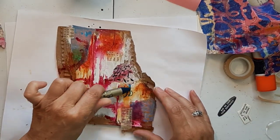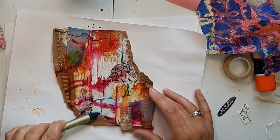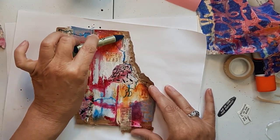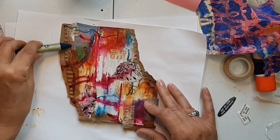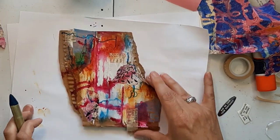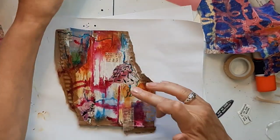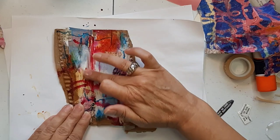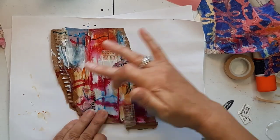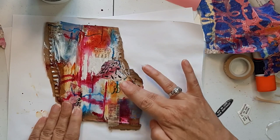Next up, I'm using Portfolio Oil Pastels. I'm using Cerulean — it's kind of a greenish blue. I'm just making some squiggly marks, and some of them I push in or smudge a bit. I wanted to bring back some more white and lighten it up a bit in areas. I love how the white skips over the corrugated part — I think that's really cool.